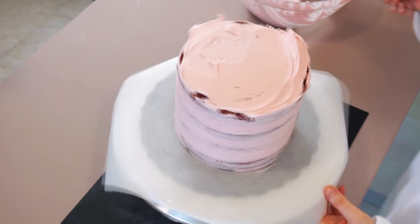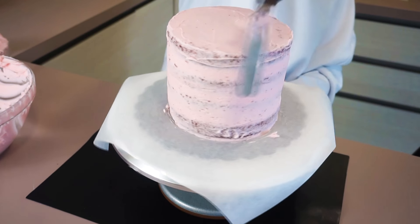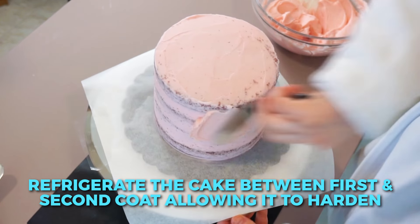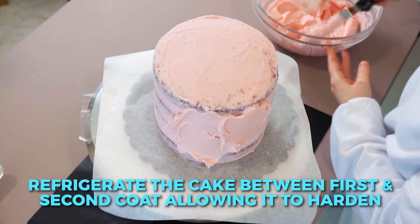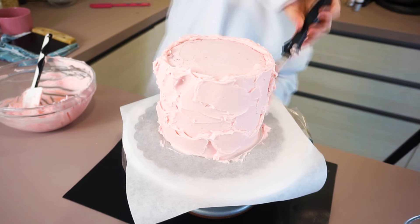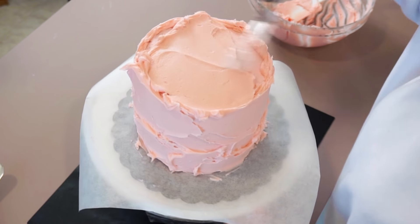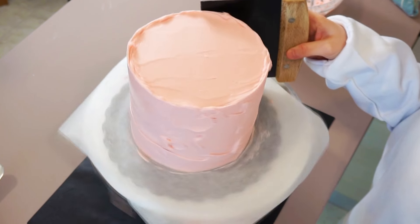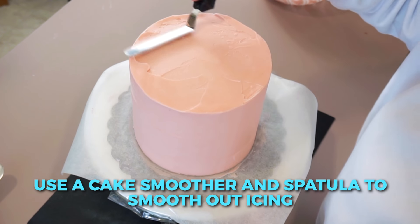I'm going to do a crumb coat for this cake, which will lock in the crumbs so the final frosting layer is smooth and without crumbs. I popped the cake in the freezer between the crumb coat and the final coat — leave it in for about 30 minutes. Cream cheese frosting takes a little more time to harden than pure buttercream; it won't harden completely, but just enough to lock in those crumbs. When doing your final coat, really pack on the frosting — add as much as you can, as most of it will be taken off anyway and smoothed out, so be generous.